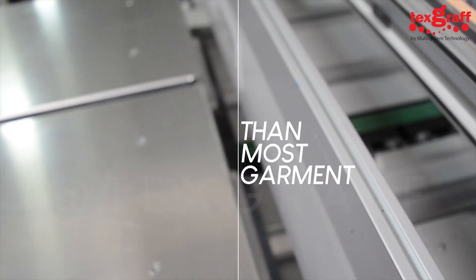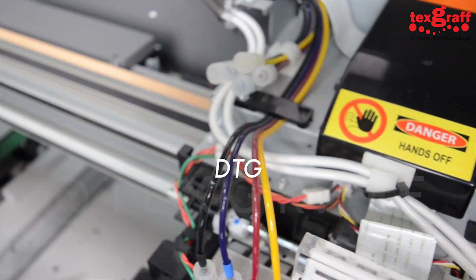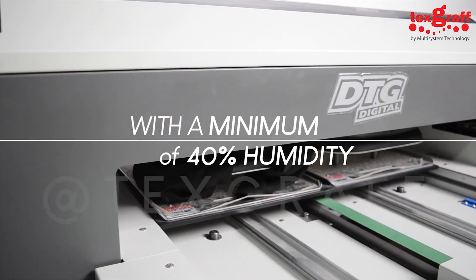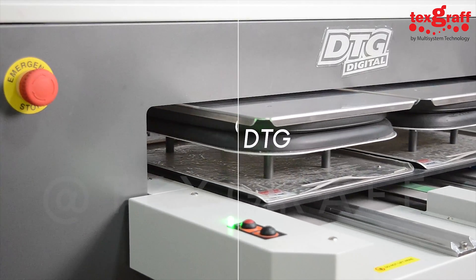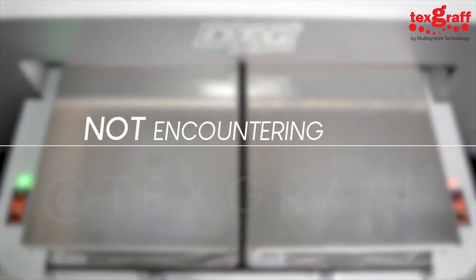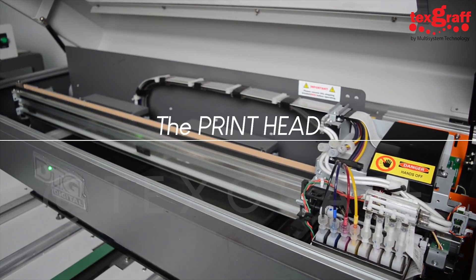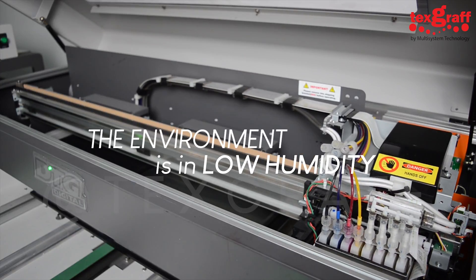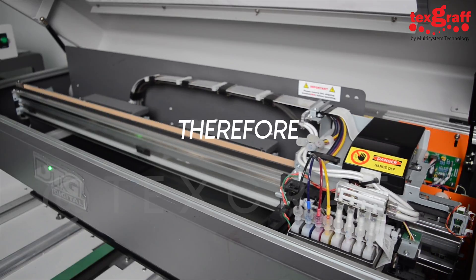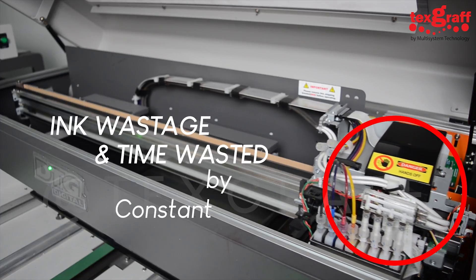DTG printers are unique compared to most garment printing technologies. In order to achieve excellent quality, caring for the DTG printer's environment is essential, needing a controlled environment with a minimum of 40% humidity. Some DTG printer owners or operators assume the environment and humidity are in good condition because they are not encountering ink-clogging issues — but that is not the case. The printhead will overheat if the printer's environment has low humidity, causing ink to harden in the printhead and leading to clogging. Therefore, a low humidity environment will be costly due to ink wastage and time wasted by constantly cleaning the printhead.